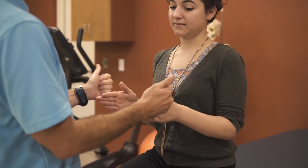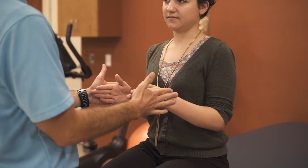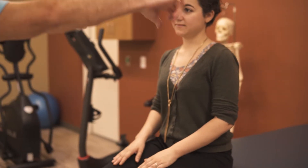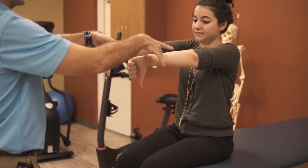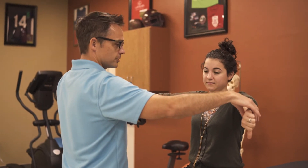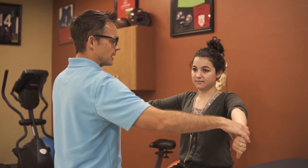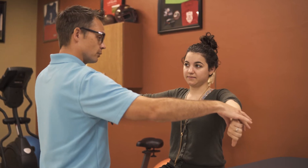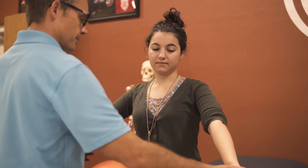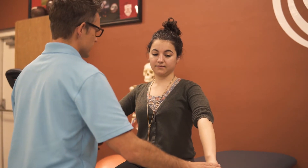Next we'll test infraspinatus and teres minor by attempting external rotation. And then we'll test supraspinatus with an empty can test, so thumbs down, shoulders abducted, externally rotated out to about 45 degrees, and then go ahead and lower your arms down just a little. Hold your hands here, don't let me push your hands towards your thighs — testing for pain or weakness on both sides.